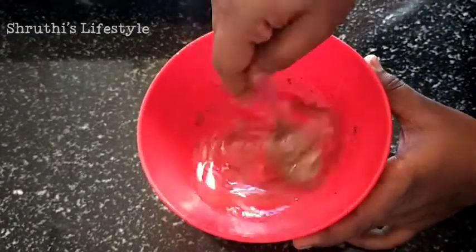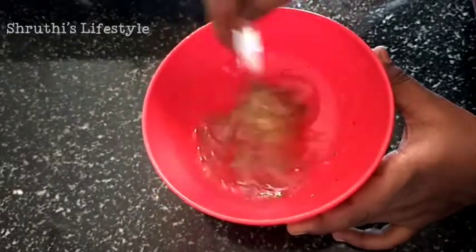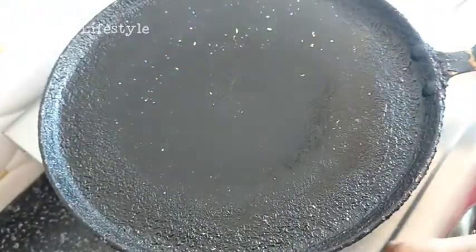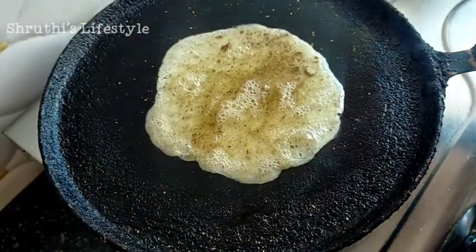You can taste any of the vegetables, but I will eat this too. I am going to make the bread a little lighter. I am going to use butter, ghee, or oil to make the omelette.